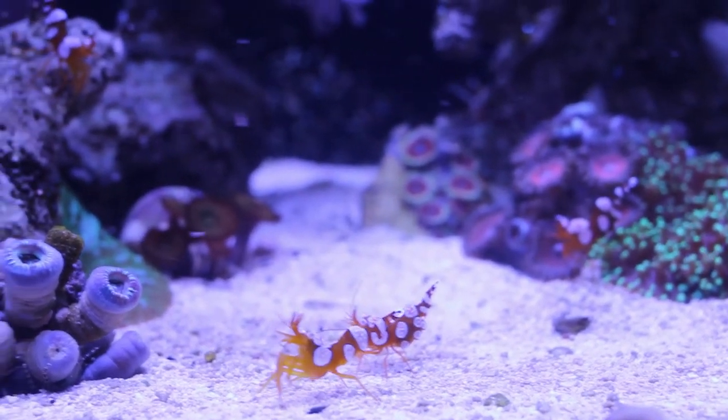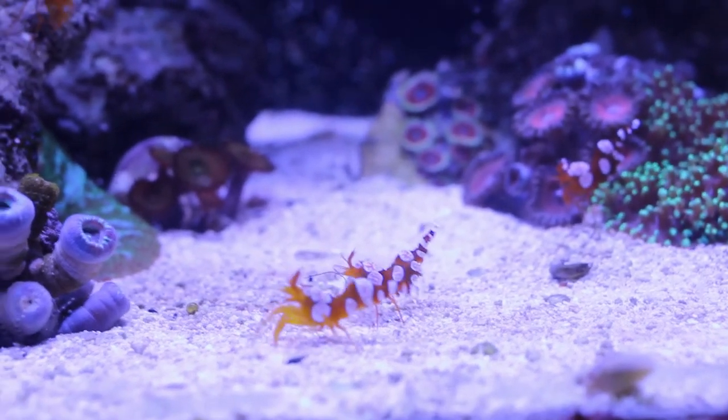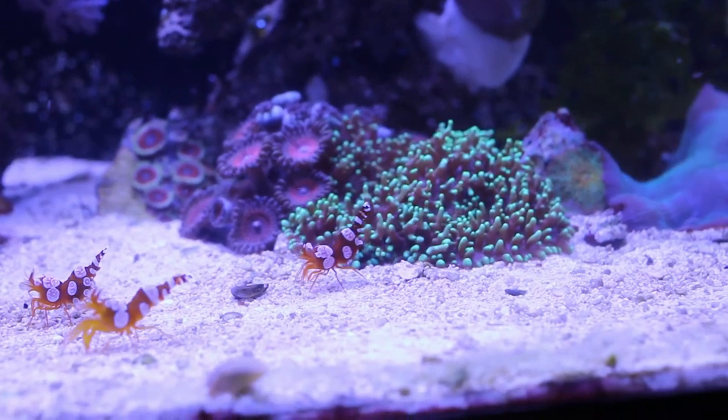This is an August update on my 10 gallon Nano Reef Sexy Shrimp Tank. The tank is doing well and it's starting to fill in, both because the corals are growing and because I added additional softies.